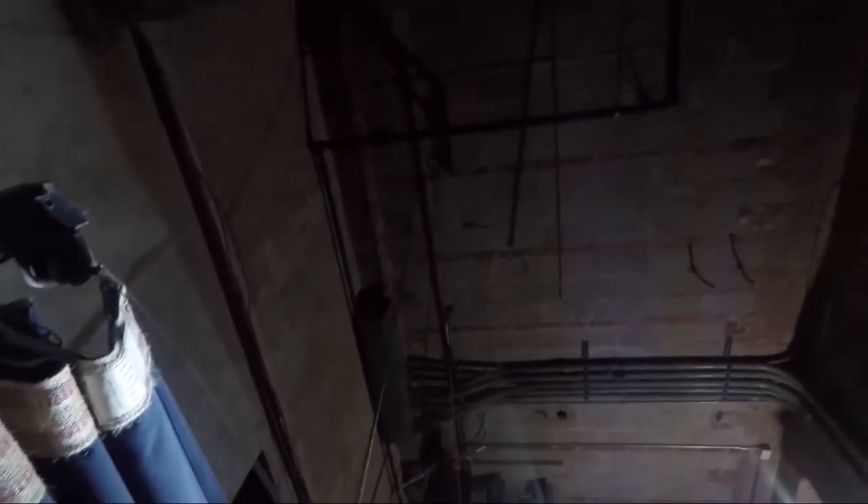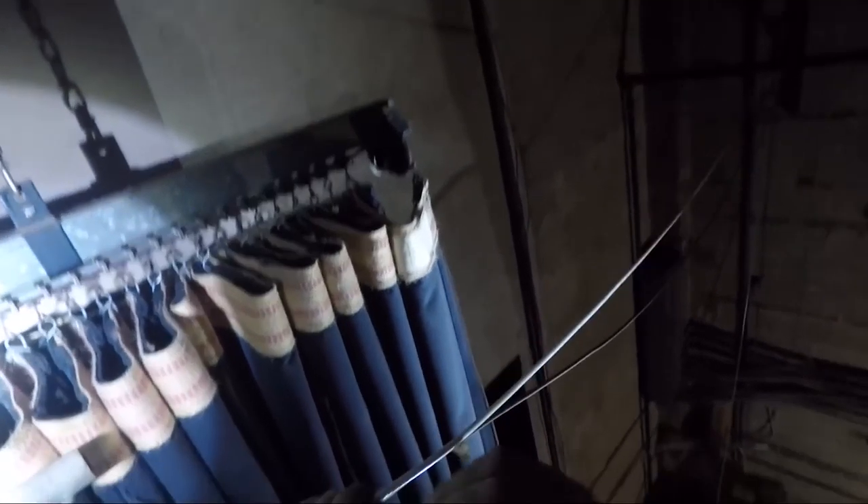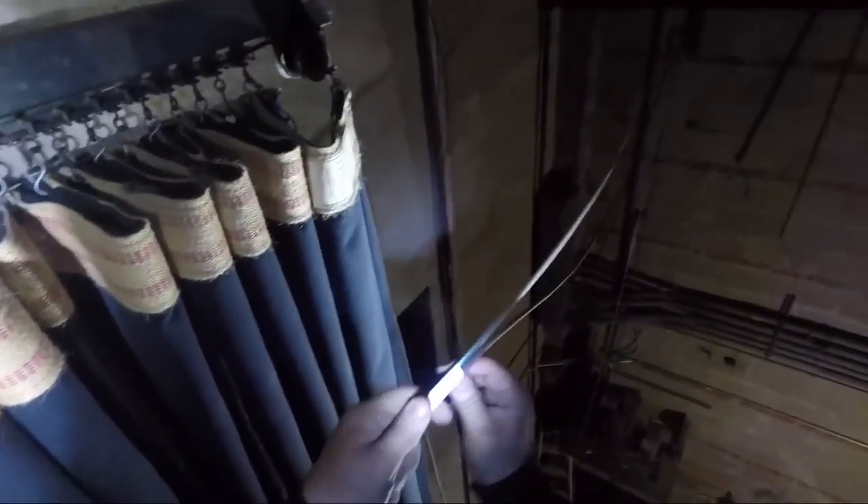Last year I band-aided it just to get it running for a little while until they could justify the cost of replacing the cable itself, and here we are actually doing that.